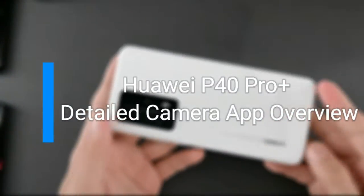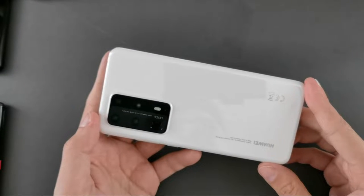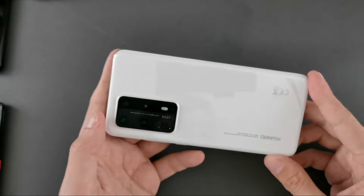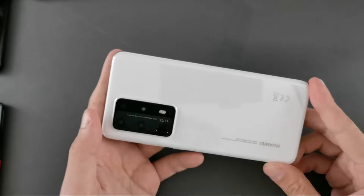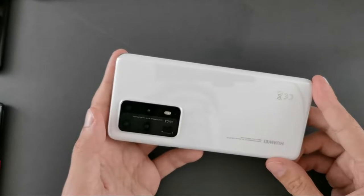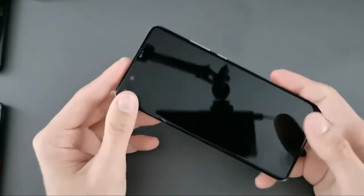Let's take a detailed look at the camera application of the Huawei P40 Pro Plus. This will work of course on the Huawei P40 and P40 Pro as well, and with a slightly different feature set on older phones like the Mate 30 Pro. It will also work with the Mate 40 series of phones.